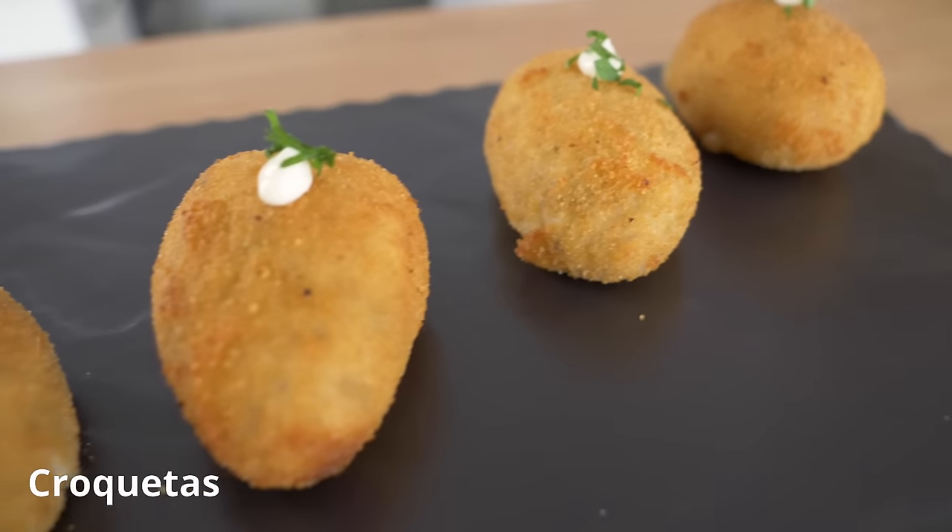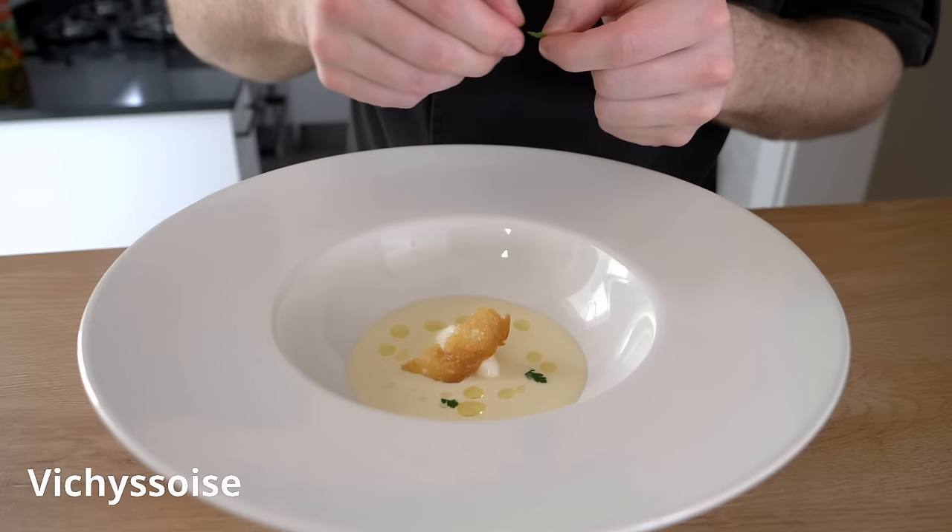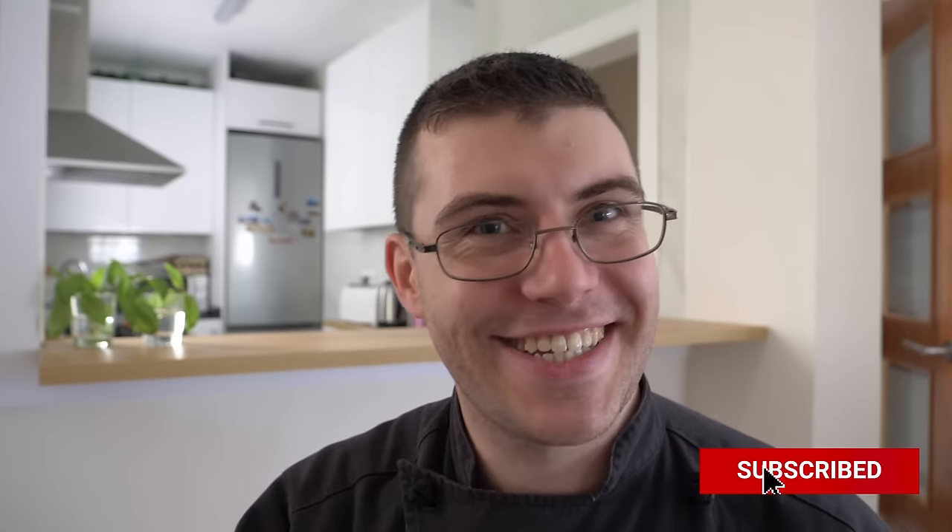It was an overwhelming majority in the last poll that said they wanted to see Kay's Cooking with Uncle Roger, and today we're going to do that. If you are new, welcome to the channel. My name is James Makinson. I've been cooking for many years and I have more than a hundred videos on my YouTube channel with Spanish, French, and international cuisine. If you do like this video, don't forget to hit that subscribe button and like the video down below.